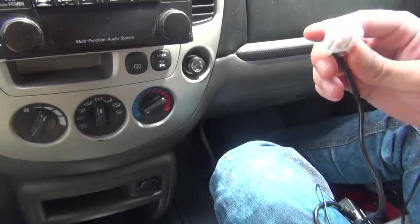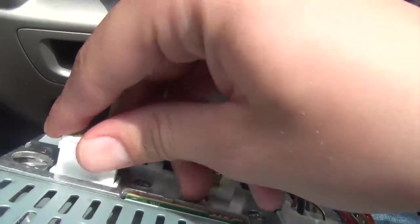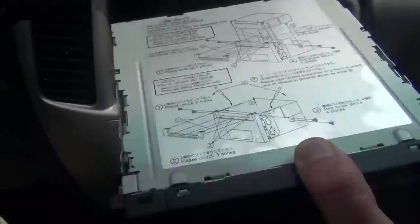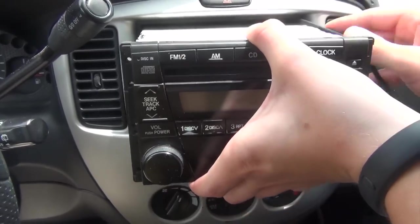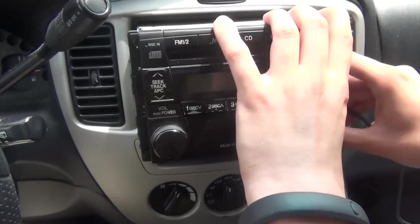We're going to take this end — the one that connects to the back of the radio — and with this facing down, we're going to insert it in and that's it. The next time we turn on the radio, it's already going to recognize our module that has been connected. We're just going to put it in so we can test it.